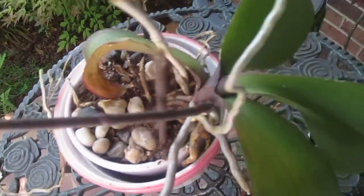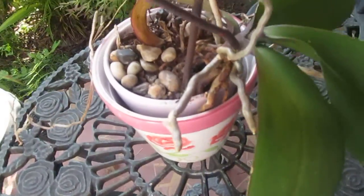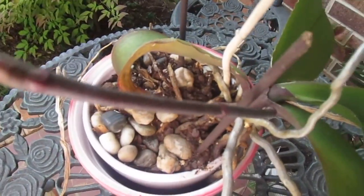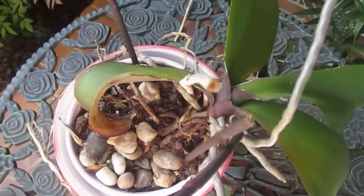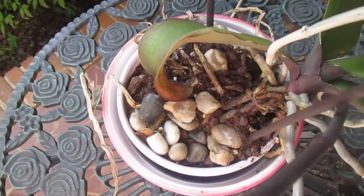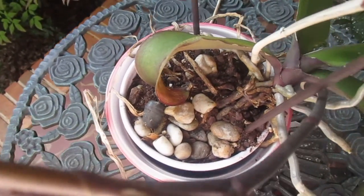I knew they didn't like much water, and I also knew they didn't like a whole lot of dirt. So I added some more pebbles — this had a few but not many — I added some more pebbles to it, and just a little bit of potting soil, because I know they don't like to be in a lot of potting soil.